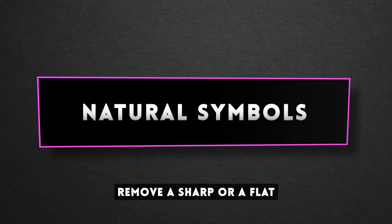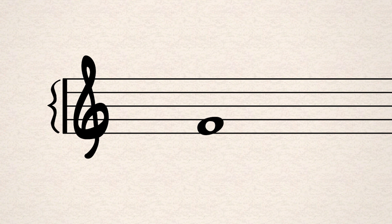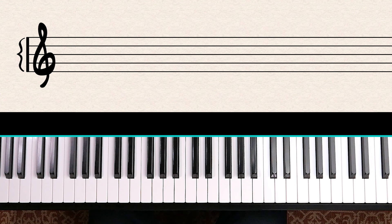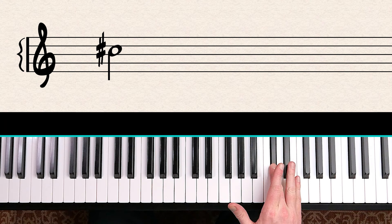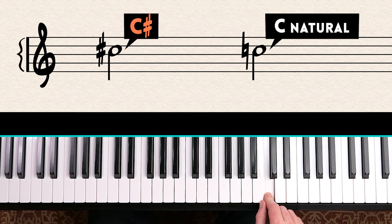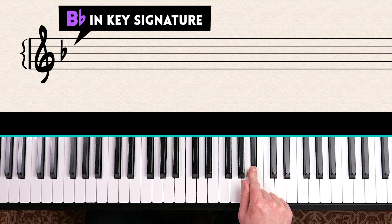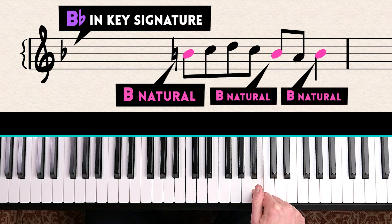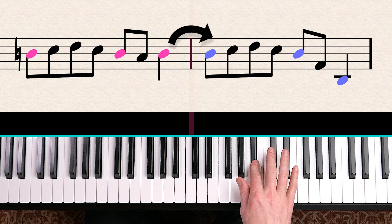What if a composer wants to remove a sharp or flat? They'll use a natural symbol, which tells you to play the natural note — back to a white note. For example, if you saw a C sharp at the beginning of the bar, but later in the bar you see a C with a natural symbol, that second C is played as C natural, not C sharp. Natural symbols also overwrite the key signature, and they stay in effect for the rest of that bar. In the following bar, everything resets and the key signature kicks back in.